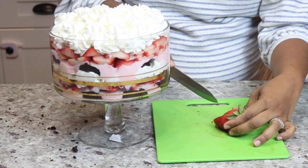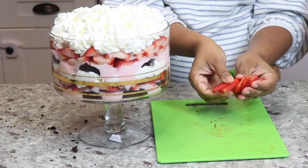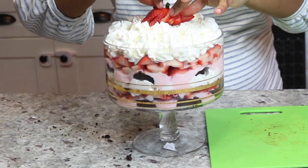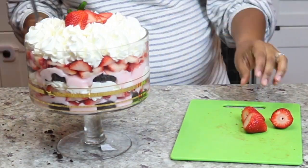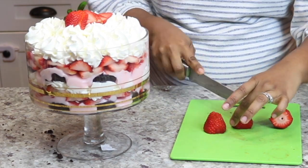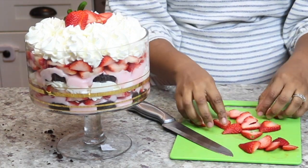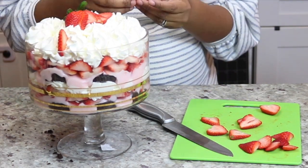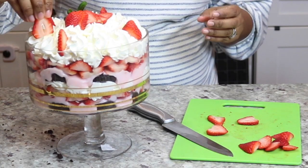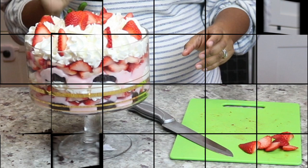Now the last step is to garnish it. I have one really nice looking strawberry — I'm just going to score it halfway through and then fan it out, and then add it right to the top in the middle. Then I have three extra strawberries that I'm going to cut the same exact way. I'm only going to reserve the middle parts and eat the end parts. I placed eight of these strawberries right at the corners just for garnish, and that is it.